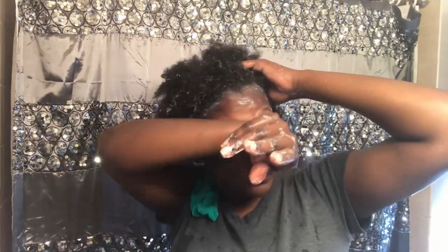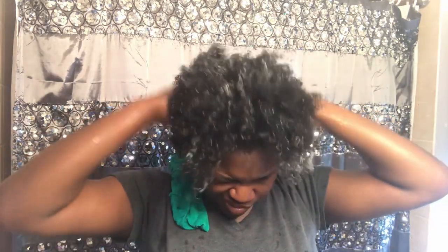I was standing there giving myself a nice scalp massage to loosen up all the dirt, grime, and filthiness from my scalp to make sure it was clean.